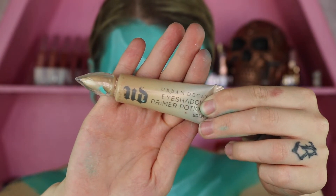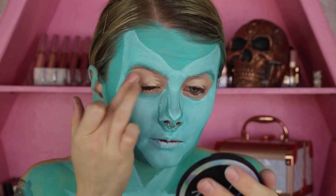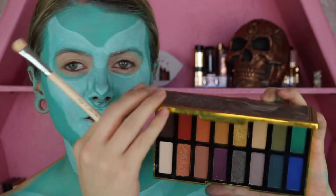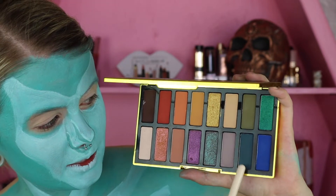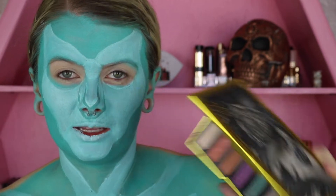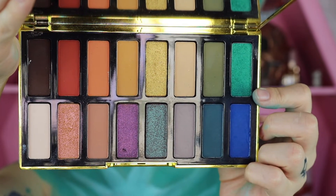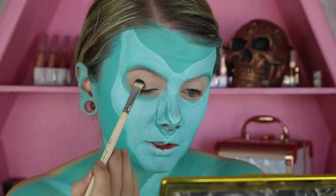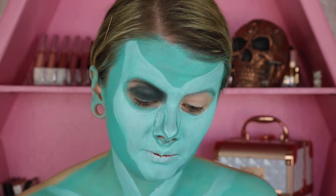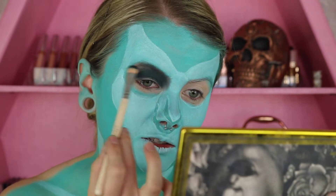Moving back onto the face, I'm going to take the Urban Decay Eyeshadow Primer Potion in Eden and apply this to the eyelids and a little bit below on the lower lash line. Then for the eyes, I'm taking from the Kat Von D 10th Anniversary eyeshadow palette — I know it's limited edition, but these three colors are what I want to work with today. I'm going to pack this shade on the lid, filling in the eye shape we left alone before, and running it through my brows as well since it's a darker shade.